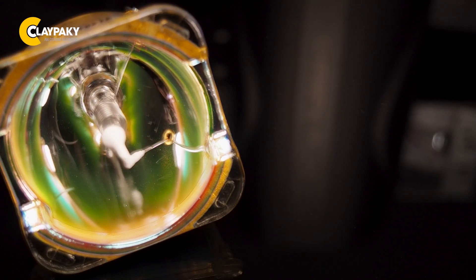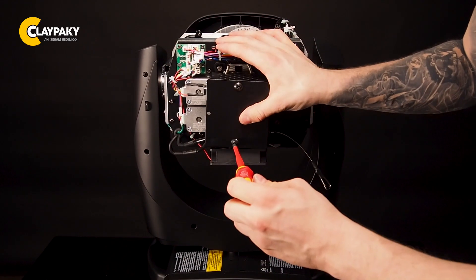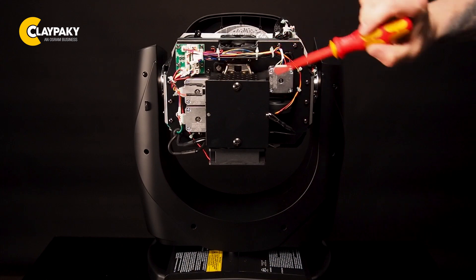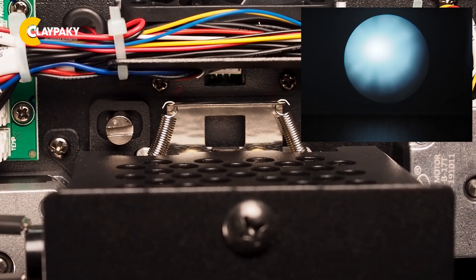Now take a new lamp and don't touch it with bare hands. I'm now happy to show you how to realign the lamp. Do you see these two big slotted screws? With the upper one you can align horizontally and with the lower one vertically.